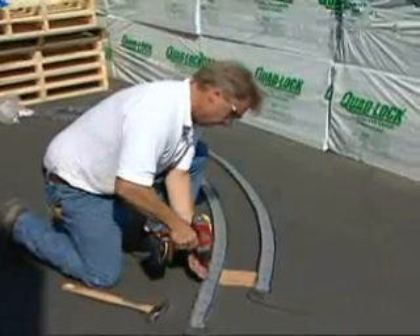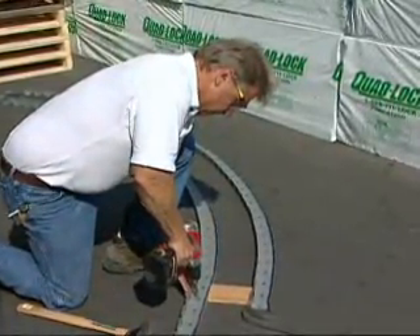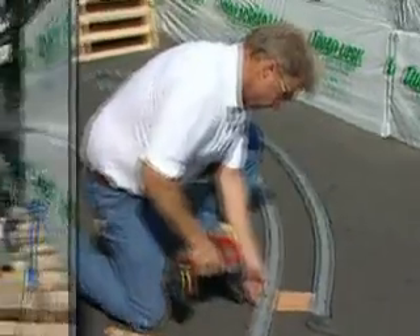FlexTrack is used on the bottom of the first course of panels to hold the curve in the wall. Lay a continuous inside and outside toe plate using the FlexTrack.